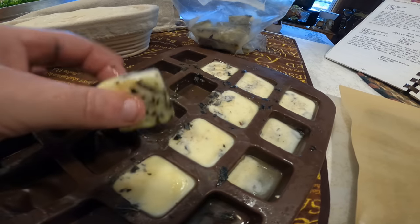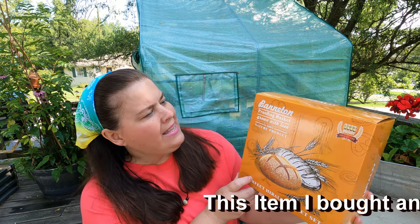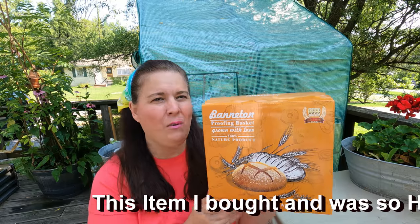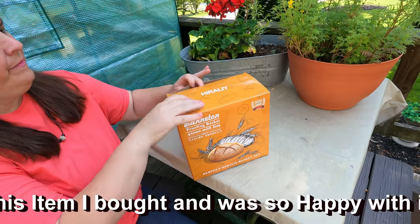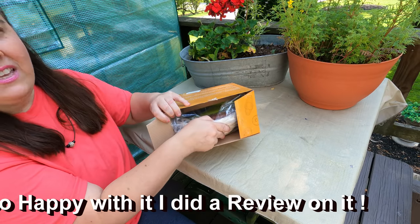That's how you make pesto! And today we're also going to review the Bantam proofing basket — let's see what's all in it and open it up. In this kit comes with all of this.